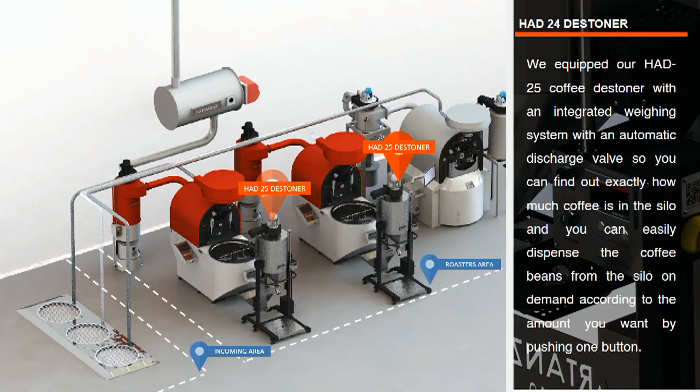Check your roasted beans by using Hardin's automated stoner. It effectively removes foreign objects and leaves your coffee as a clean product containing 100% pure coffee, avoiding damage to your equipment. It works on a gravity principle, using the density of the coffee beans to detect other foreign objects such as metals and stones. The Hardin's 25 kg coffee stoner is equipped with an integrated weighing system and an automatic discharge valve, so you can find out exactly how much coffee is in the silo and easily dispense the coffee beans on demand by pushing one button.